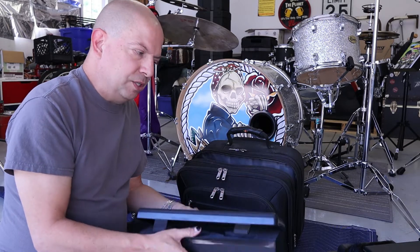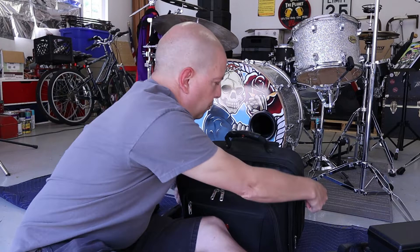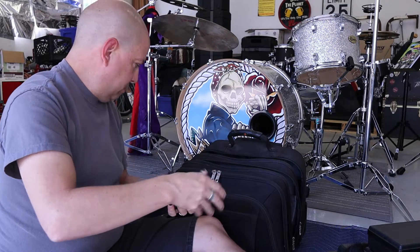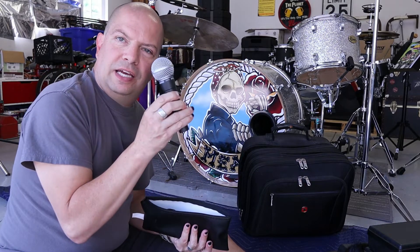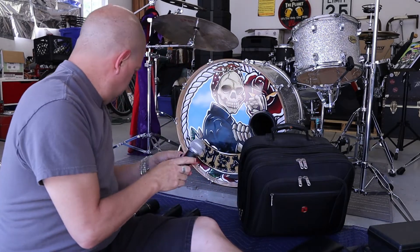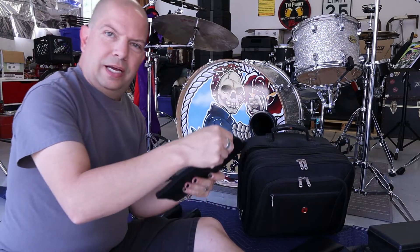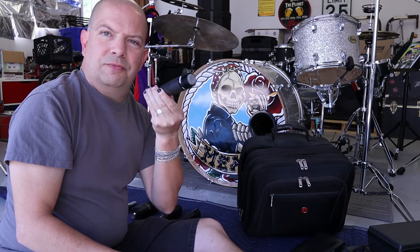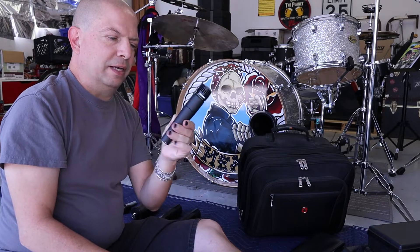Like I said, I use those for my floor toms. Going into the next item, we have a Shure SM58 vocal mic. And next we have a Shure SM57 — these are absolute workhorses in the musical field.